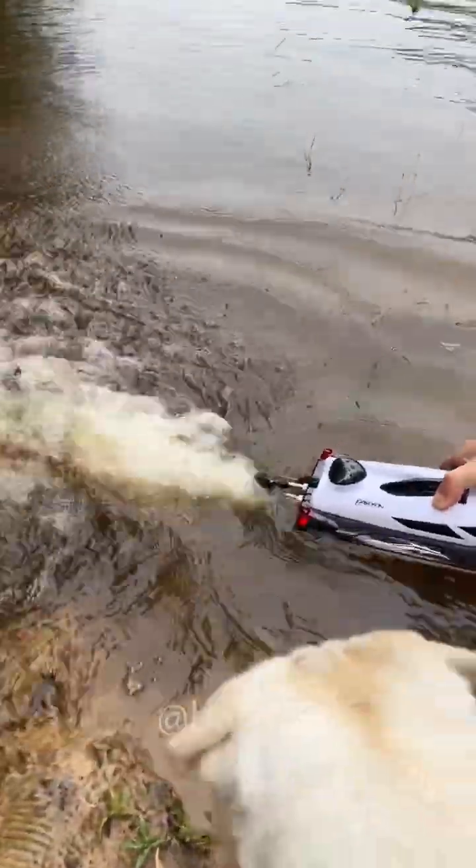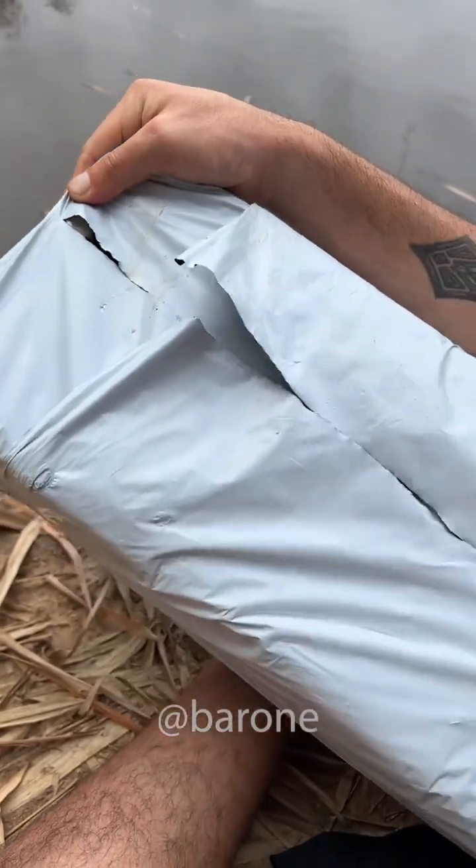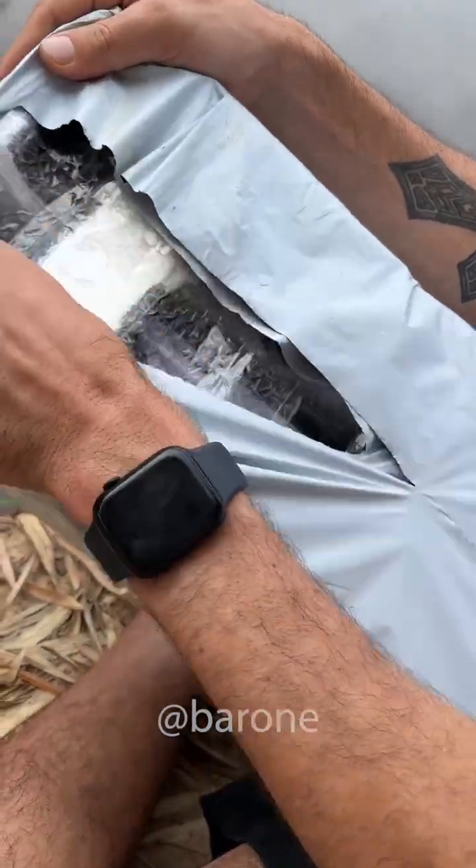Oh my god, it's so strong! In today's video, we came here to this private lake and we're going to test the fastest remote control boat in the whole world. The advertisement said that this boat can reach an incredible speed, over 24 miles per hour.